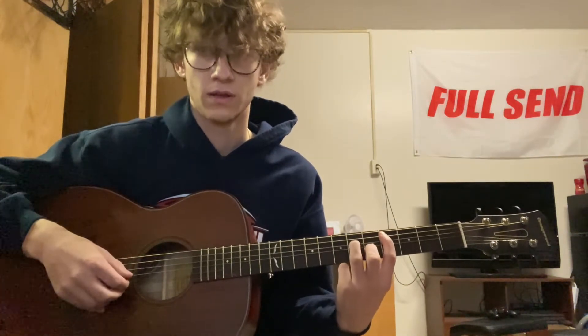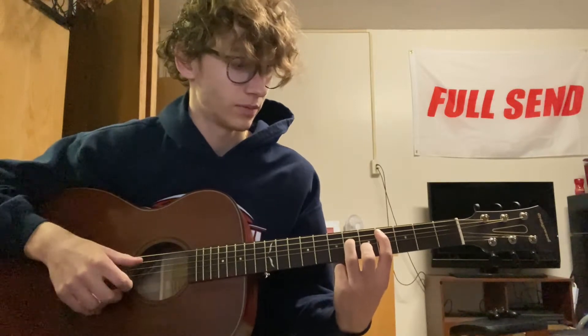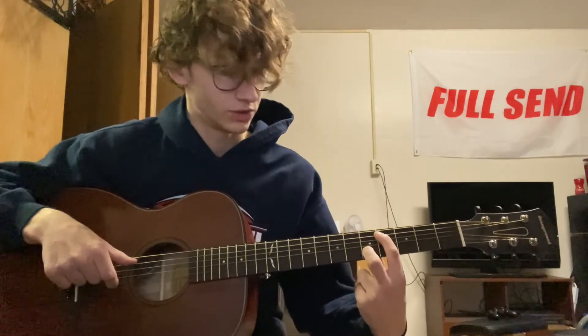So A, D, B, D. Then you're going to play just these two fingers together.